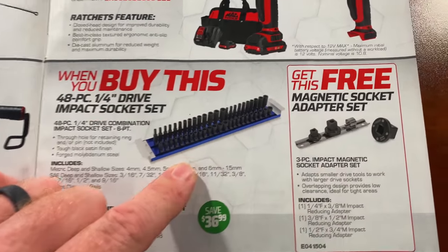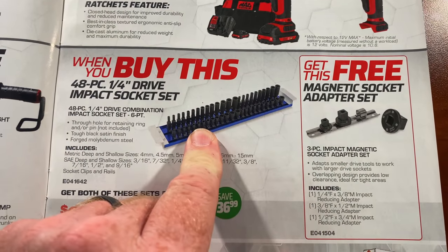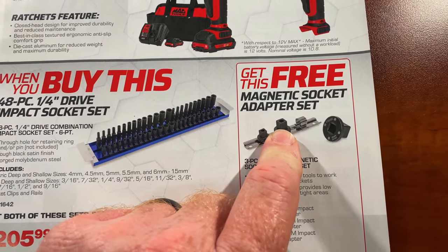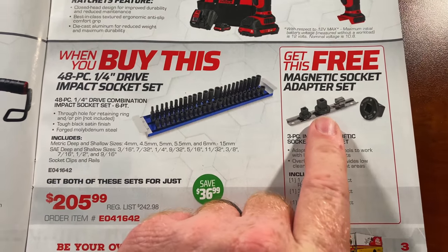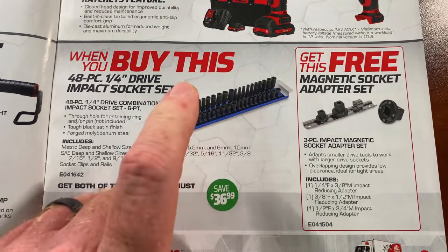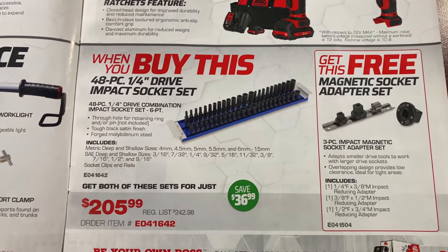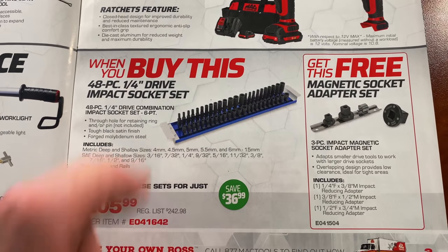We looked at this on the truck Thursday. If you buy the quarter-inch socket set — which is the six-point impact metric and standard — you get the magnetic socket adapter set for free. So you're saving $36.99. The total kit is $205.99 for the sockets, the mag rail, and the magnetic socket adapters. That is a really nice rail — this is the Expert brand, which carries the full lifetime warranty. Pretty nice set, so if you guys are in the market for a quarter-inch, take a look at these.